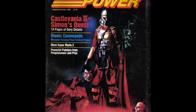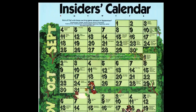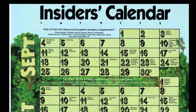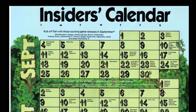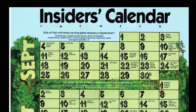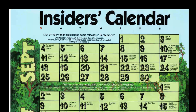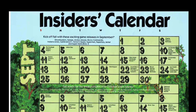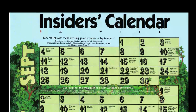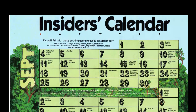I saw a calendar for exciting game releases in September. Some of the highlights are: Ghostbusters, Galaga, Mickey Mouse, Bionic Commando, Indiana Jones, Castlevania 2, Superman, Paperboy, Jackal, and Super Mario Brothers 2 — which confused me because they gave pretty good coverage to a game that apparently hadn't been released yet. So they're really informing kids about what to look forward to for a game that isn't out yet. It's confusing.